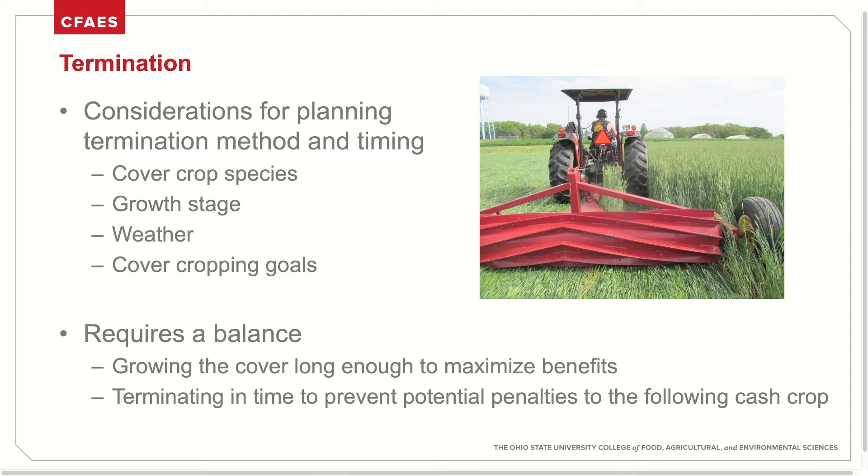There are some important considerations when planning termination method and timing. It's critical to base termination off of cover crop species, as most decisions in cover crop management always go back to species selection. It's also important to know the stage at which the species needs to be controlled, how to identify it, how weather might impact termination, and always the cover cropping goals. These decisions require a balance between growing the cover long enough to maximize weed suppression benefits and terminating in a timely manner to prevent any penalties to the following cash crop.